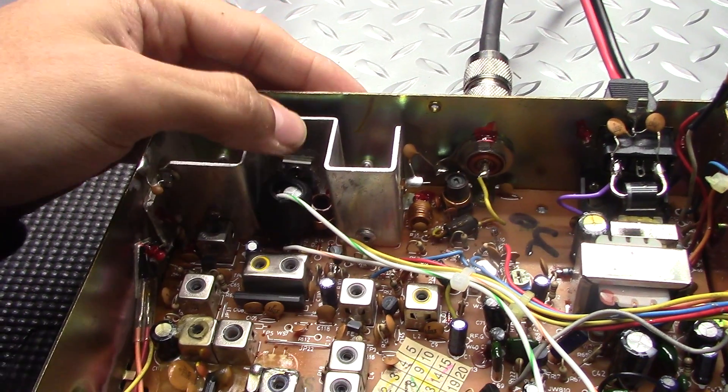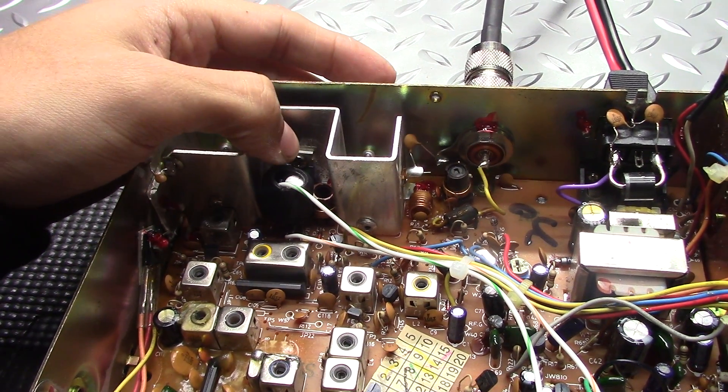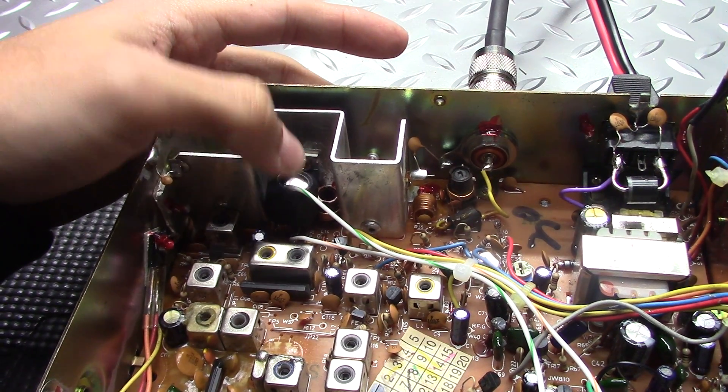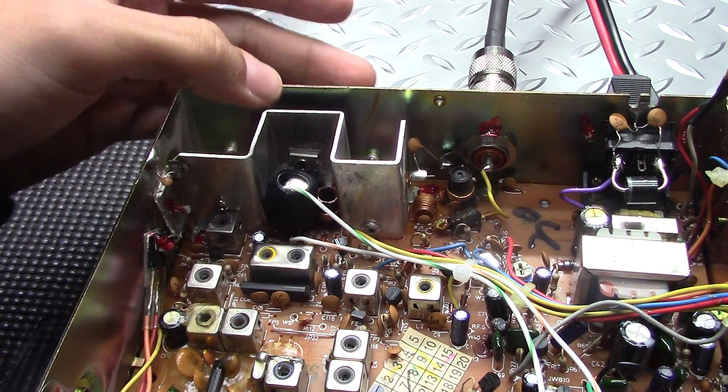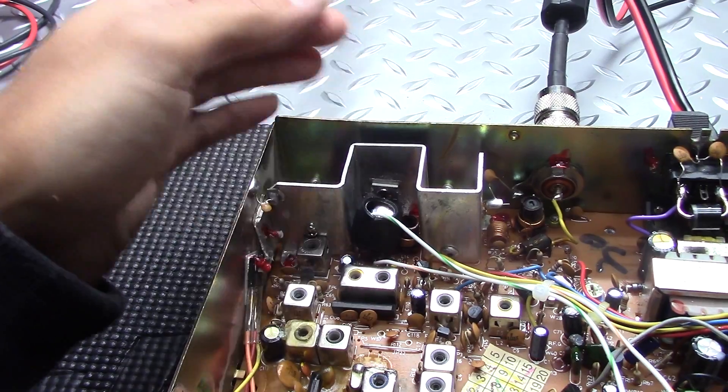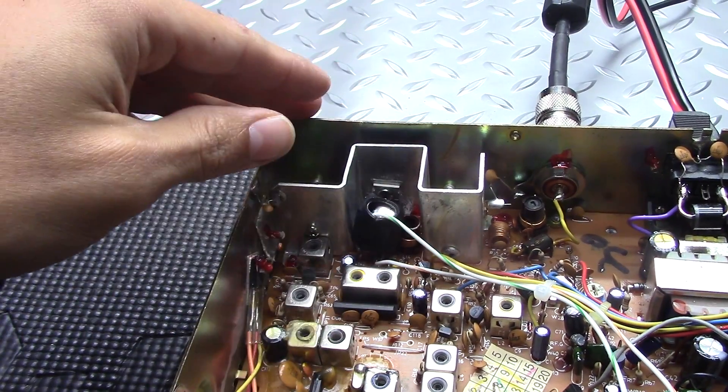First thing you're going to want to do is take out your final. If you've got a 2078 in there — that's the stock one on one of these — go ahead, pull it out. Put in your MOSFET of choice: IRF520, 13N10, something like that, IRF2030. They all work fine.